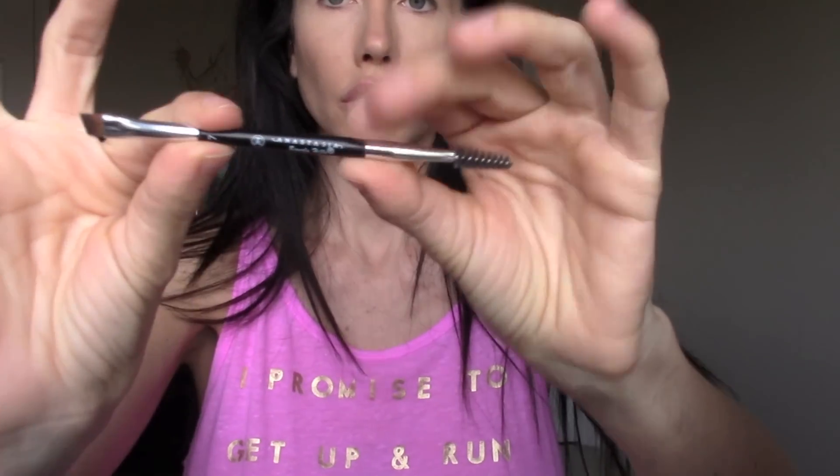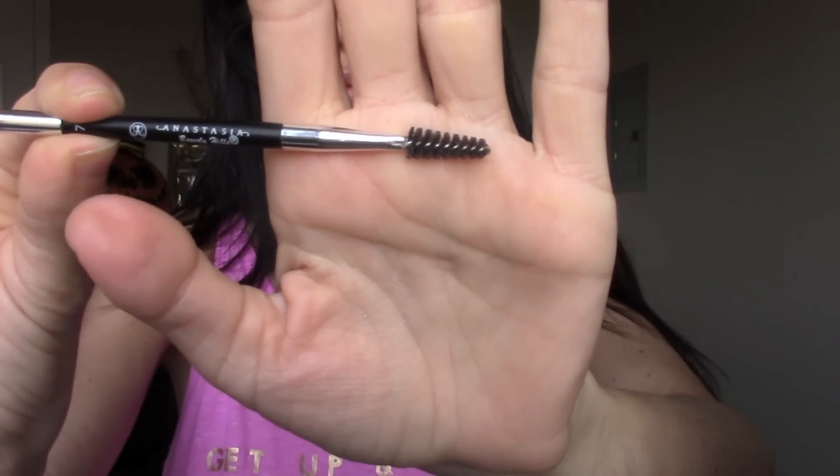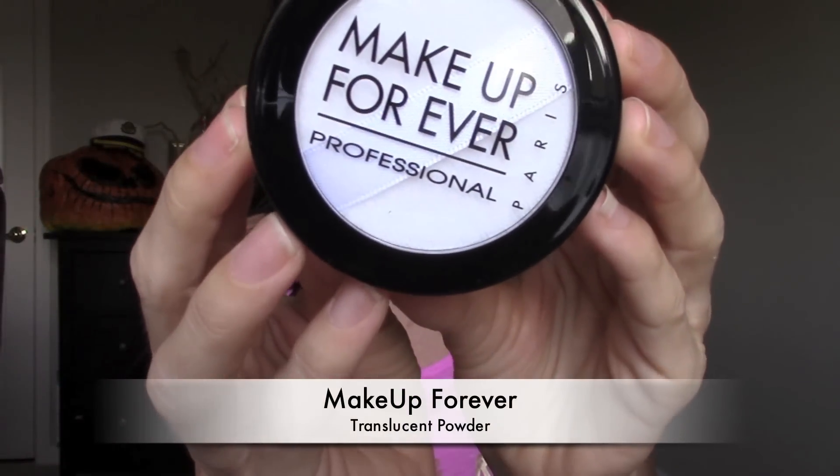Then I'm going in with Coco Star from the Too Faced Natural at Night palette and I'm going ahead to fill in my eyebrows. Then I like to use the Anastasia Beverly Hills spoolie brush and just comb my eyebrows down — I feel like it makes them look more natural.